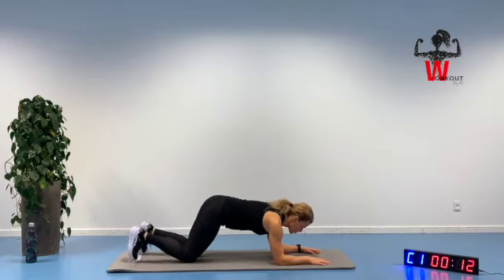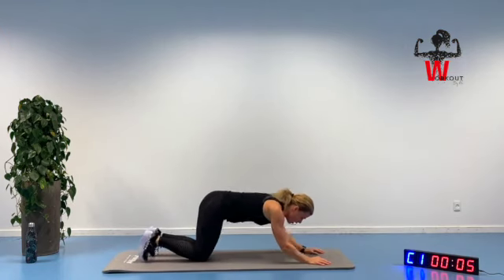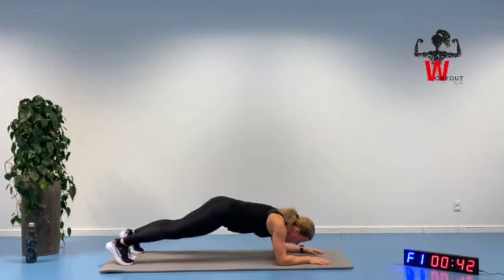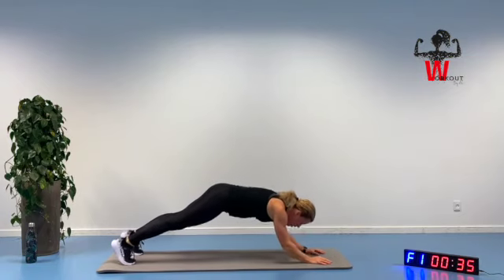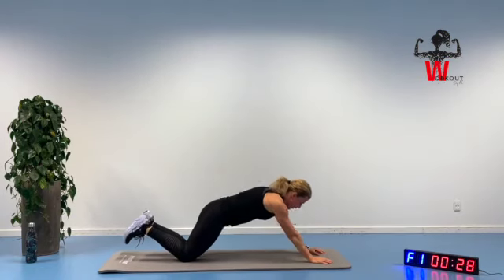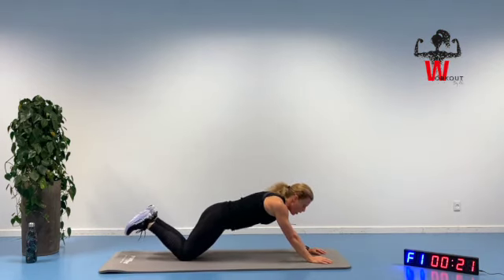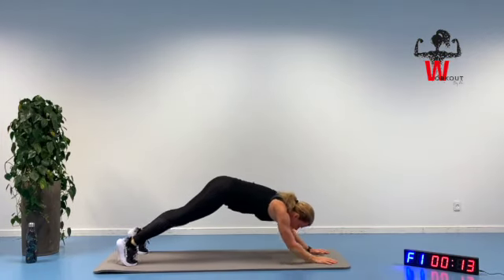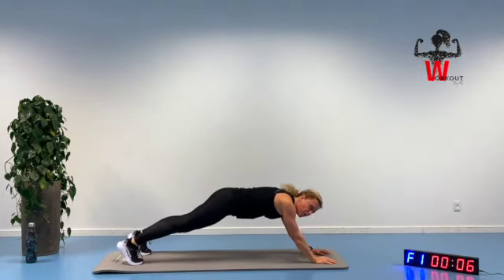Going into the tricep plank, opening up for two. Elbows right underneath shoulders and we are going up for two — staying up here, Spiderman. Slowly down, up we go, staying up here. Of course you can do this on your knees, moving up and down, staying up, bring that knee up. Or you can do the tricep plank on your knees and then go up for the Spiderman on your toes — whatever fits best. Connecting with your core area, looking down, bring that knee up and slowly back again.